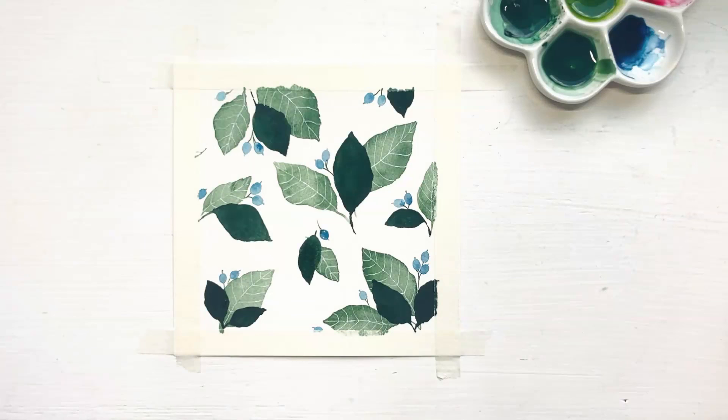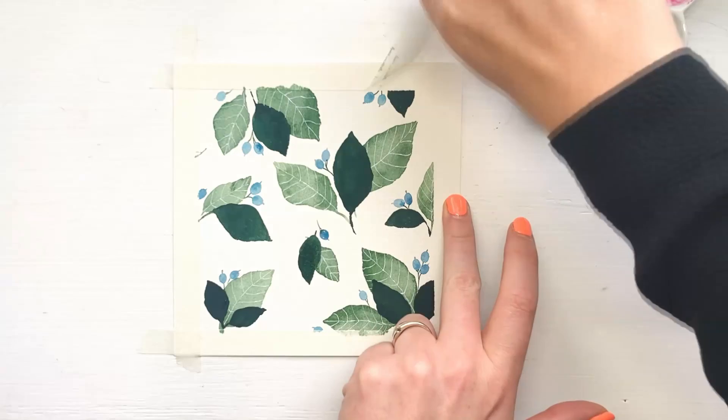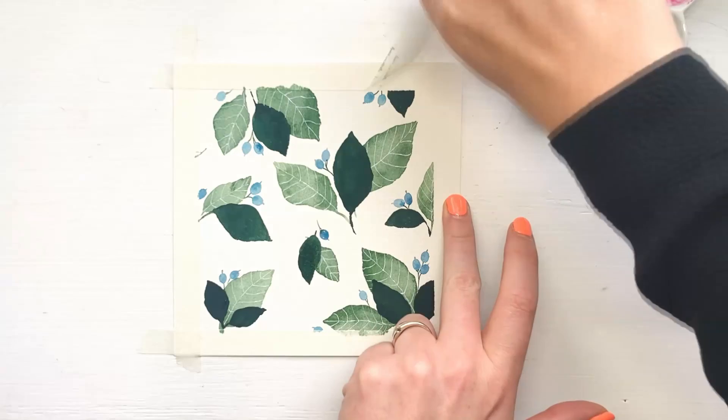Fantastic, you created your own leaf and berry pattern! This painting session got me very relaxed, and I hope you feel that way too! Thank you very much for taking the time to paint with me today!